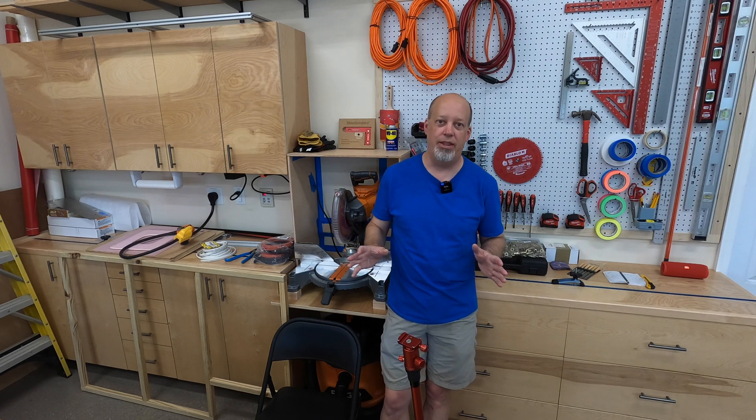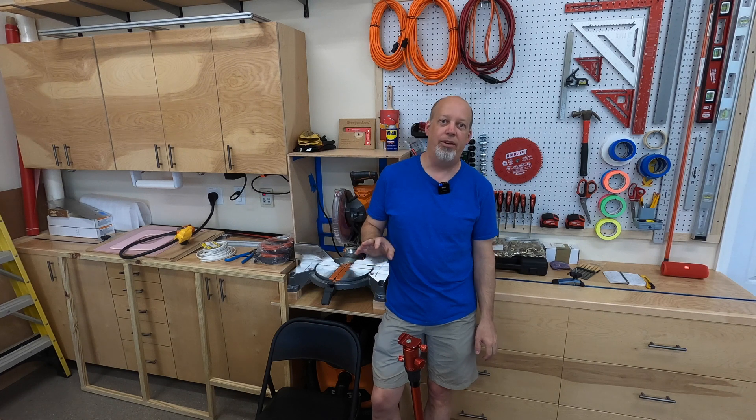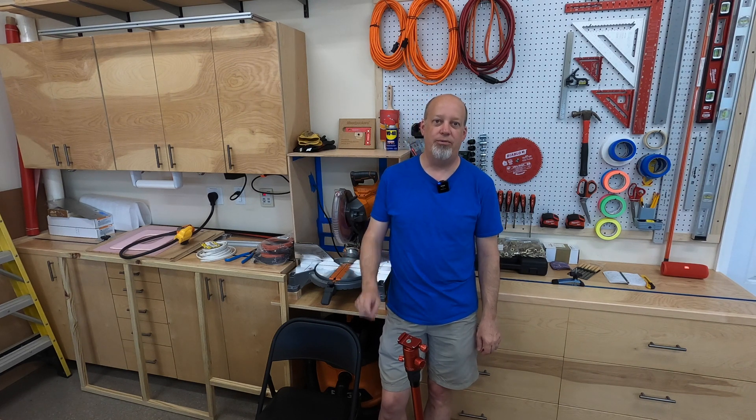This is the first in a series of videos on power — anything to do with electricity in the van coming from the 12-volt system. Today we're going to look at wiring up an LED puck light circuit and what all is involved with that.